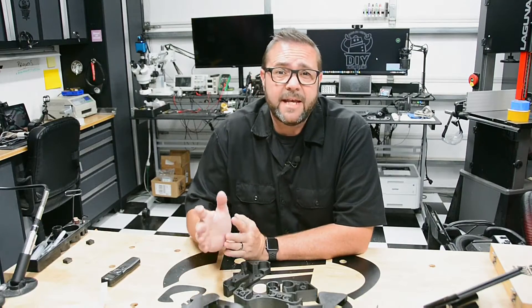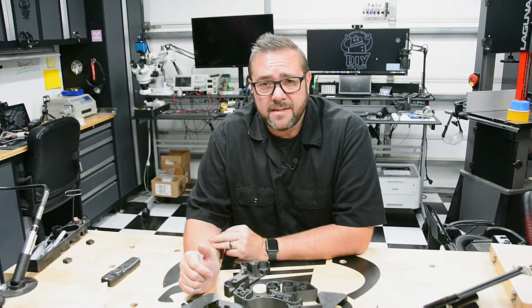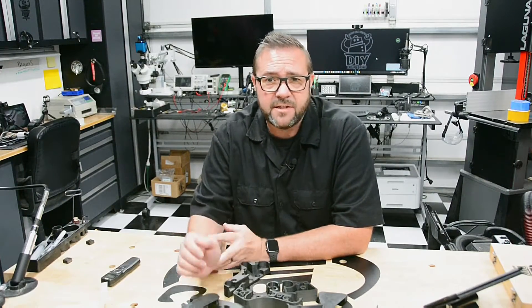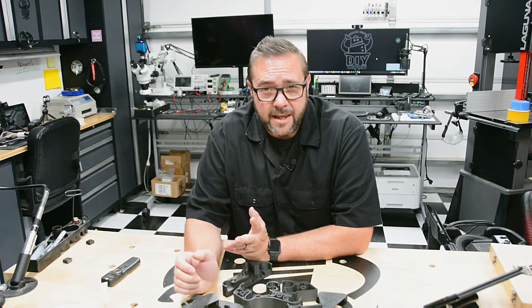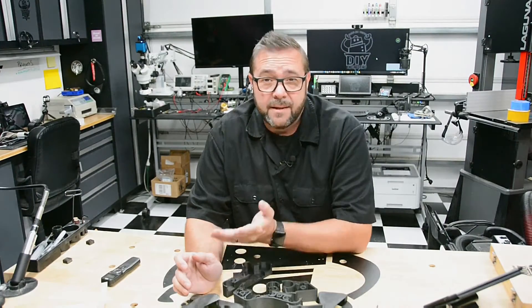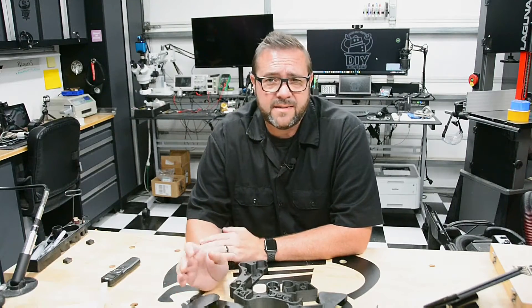The Shapeoko 3 is a great machine and works for lots of folks, holding its own in the DIY CNC community. Probably the best feature is its ability to be customized — its simple design lends itself well to upgrades and modifications. While I don't tinker as much with my machines anymore, it's nice to know I can, and there are lots of other folks out there sharing what they've done to customize it.